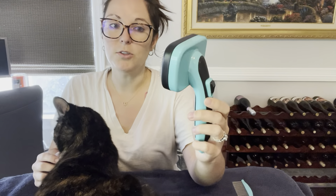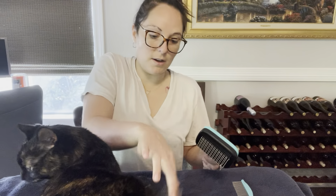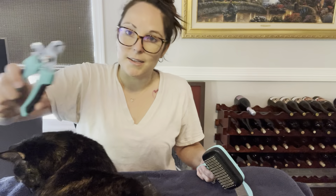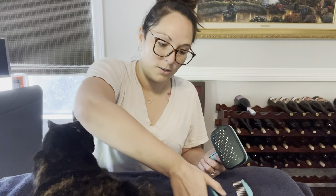I've got a brush with a retractable to get all the hair, and as you just saw I've been brushing her — I only brushed her for maybe five minutes and I already got a bunch of hair off of her. Additionally, I also got nail trimmers.